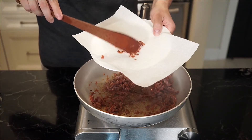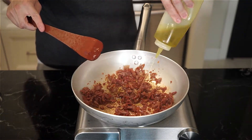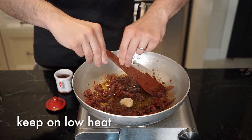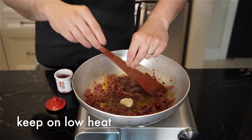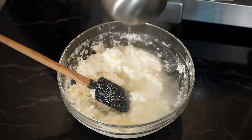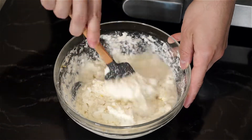When the prosciutto is done, you can remove some from the pan for garnish if you like. Then we're gonna add three tablespoons of extra virgin olive oil, the garlic clove, and chili flakes for some heat, and just continue cooking as that garlic is gonna infuse its flavor into the oil. Add a small ladle of pasta water to the ricotta and mix it up to create a nice, smooth consistency.